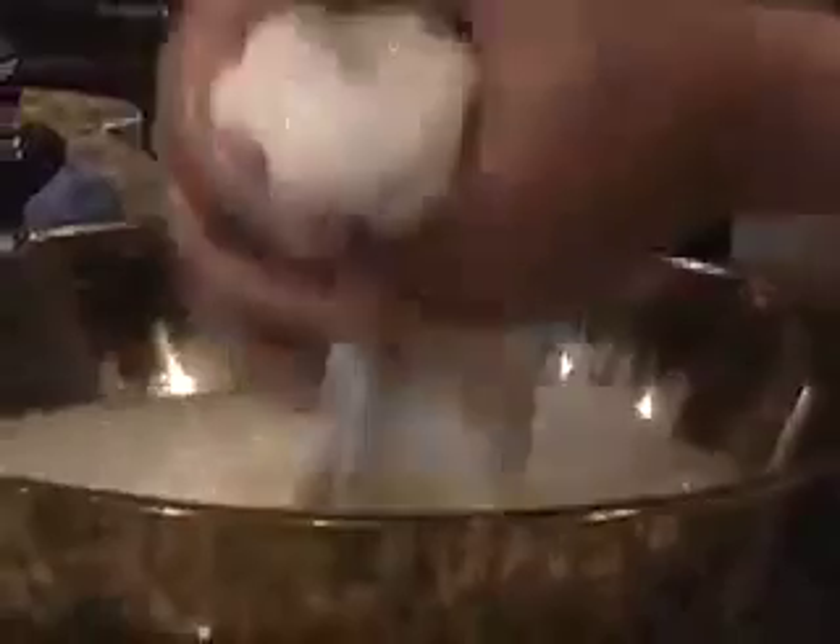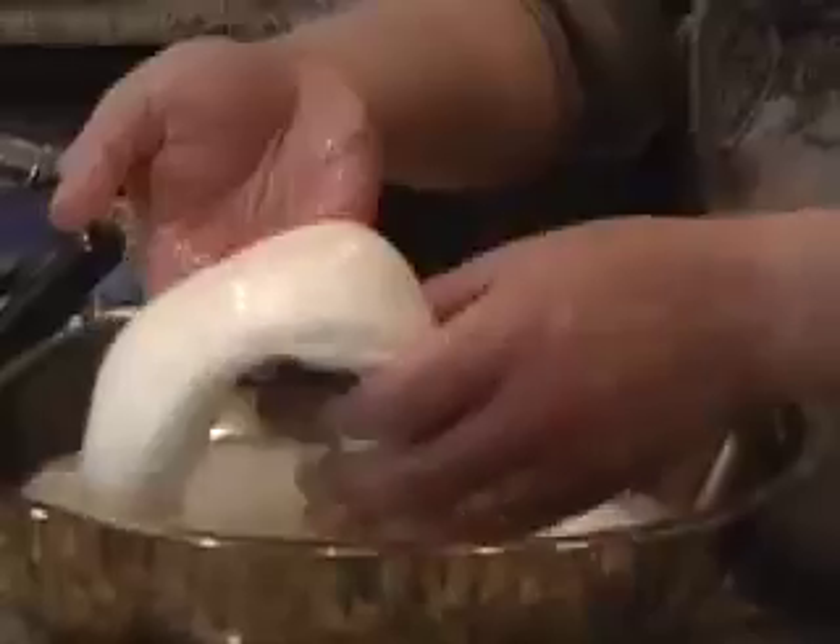If you fold and stretch curd too much it's like dough — it'll form a lot of strength into it. I don't want there to be a lot of strength, because when the cheese melts on the pizza and cools, when I bite into it I want it to give way to the teeth. I don't want to pull off big chunks off the slice. So that's about perfect right there.